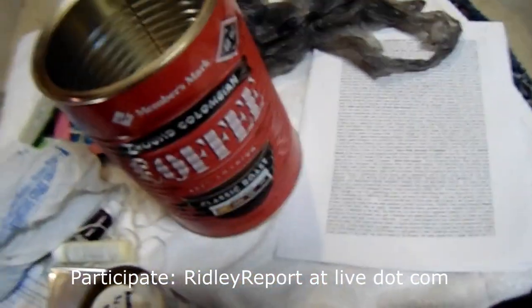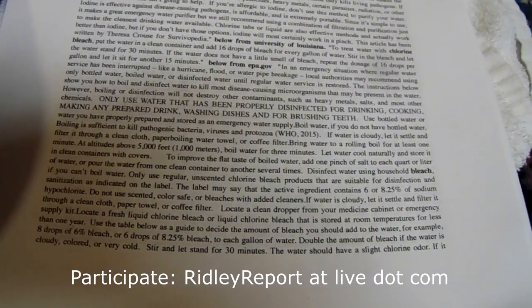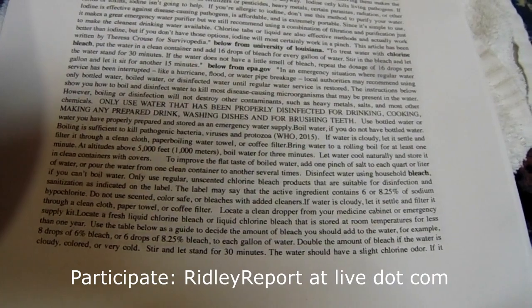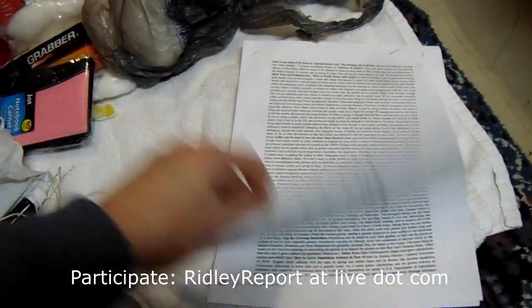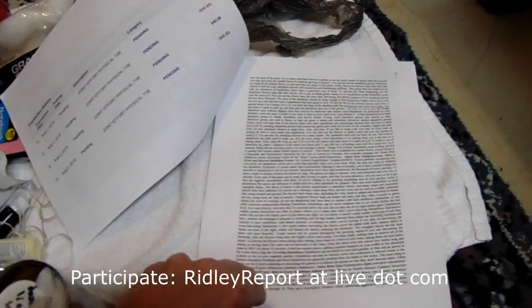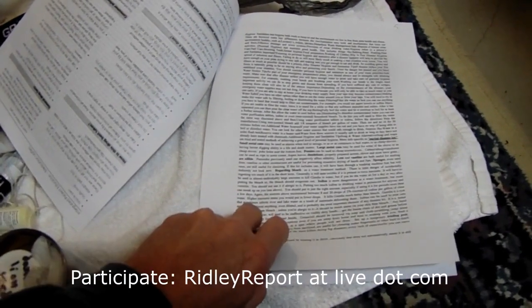As you saw earlier, there's a set of instructions for this kit. This is a separate copy that doesn't go in the same kit, but it's about five pages long. It has instructions on how to treat water with bleach and how to treat water with iodine. It's printed on previously used paper, so nothing's really being lost.